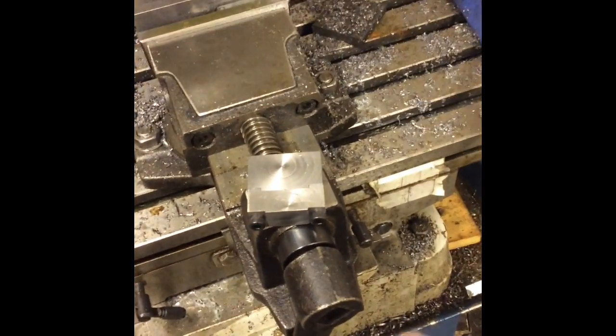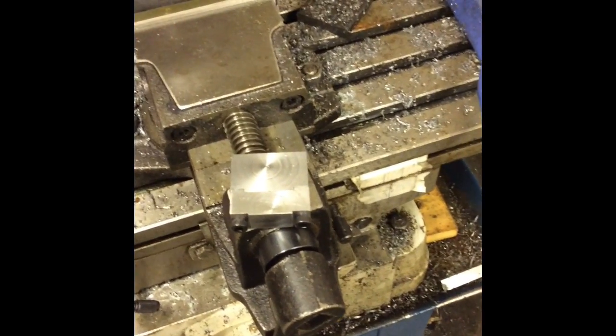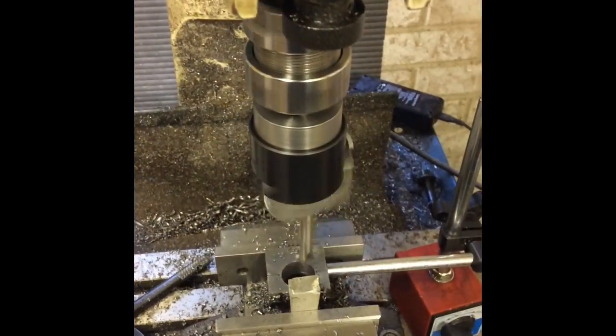Then reassemble it and bore it out to 20 mil plus whatever clearance. I'll start with four thou — I was going to do five but I'll go four first and see, because I can always take more out; it's a pain to put it back. So that's where we are right now — I'm just finishing off with a boring head.